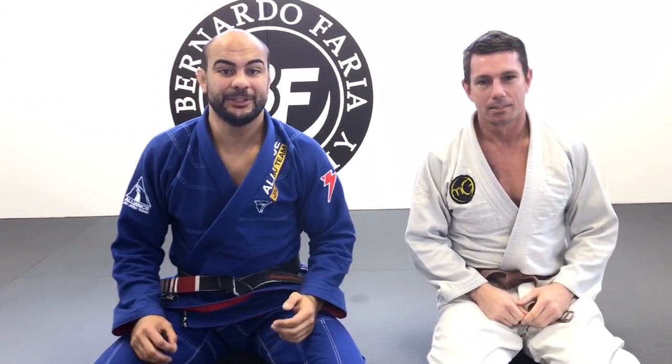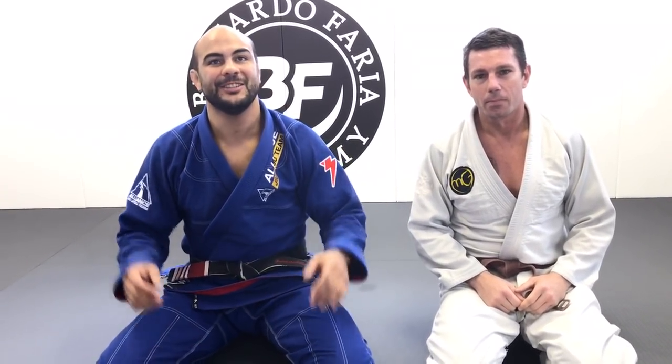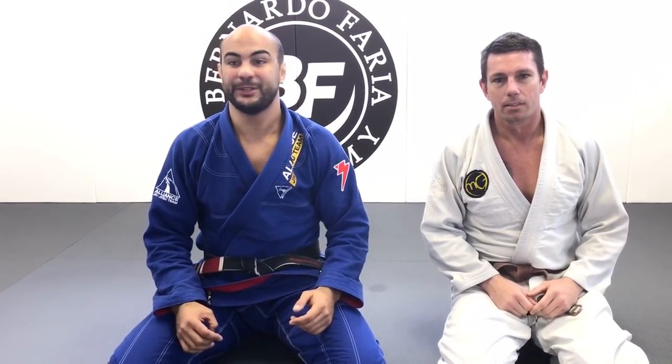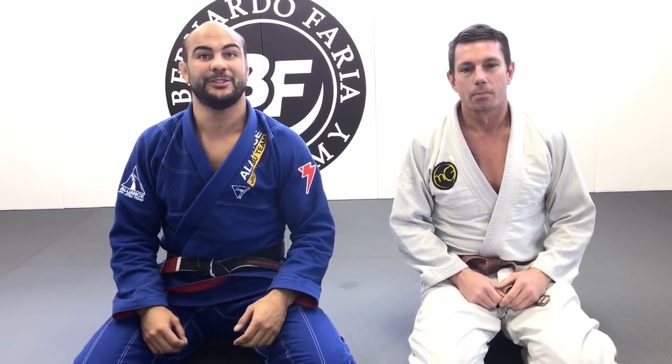Okay guys, I'm here today with Justin Hill. Justin is a grappler from Marcello Garcia's school. When I used to teach at Marcello, he was one of the students that was always in class — I trained a lot with him as well. He came here to visit us today. We've got 12 students visiting from New York City, visiting my school here in Boston. And I asked him to show us one of his favorite moves.